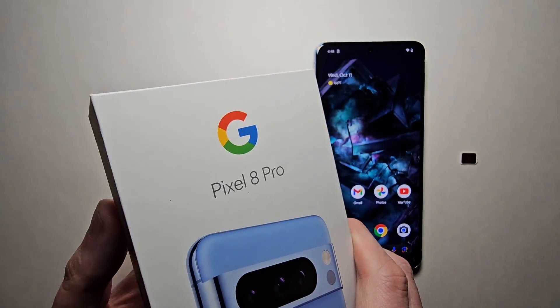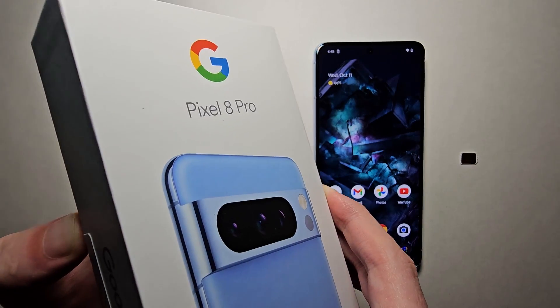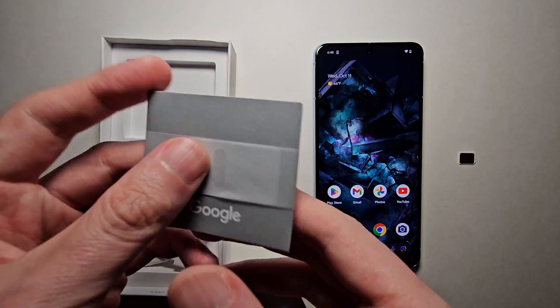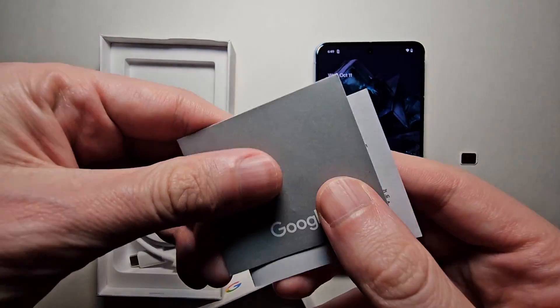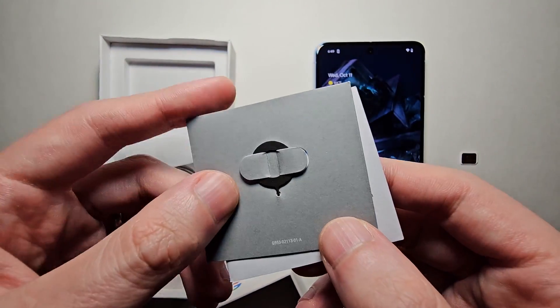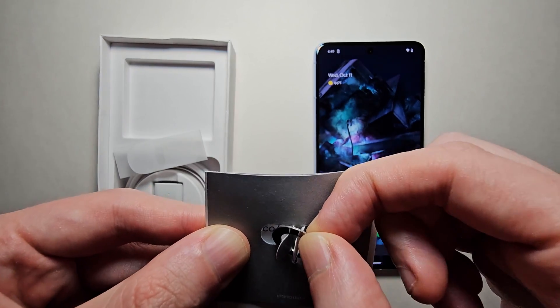First, get the box that your phone's shipped in. But if you don't have the box, I'll tell you what to do. Now within this packet right here, you have the SIM card ejector — just take this out.